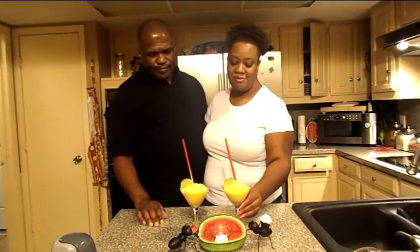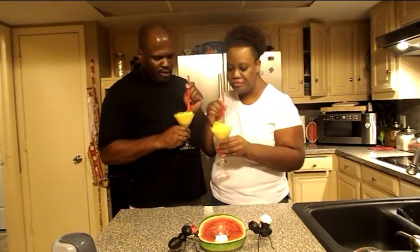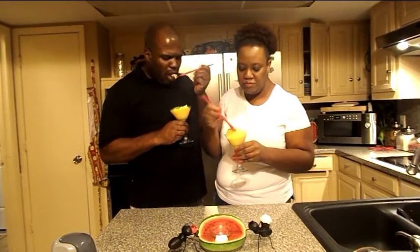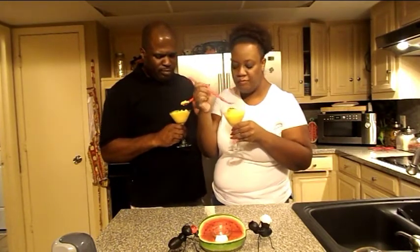We are ready to try our smoothie. Oh, my goodness, this is really good. It is smooth. It's tasty. Very, very good.